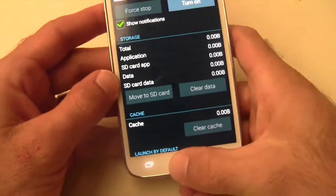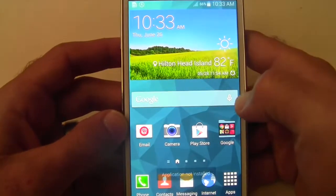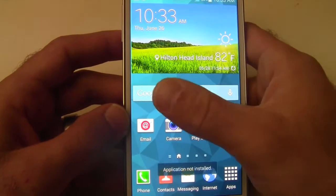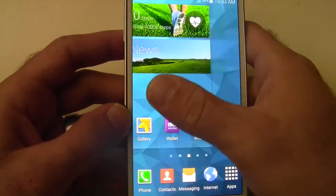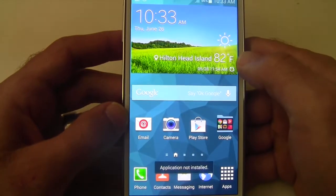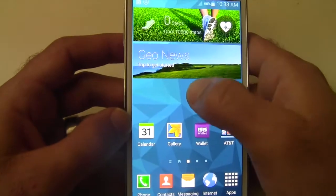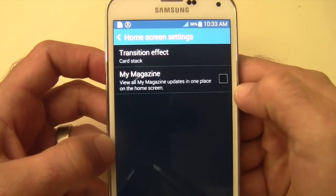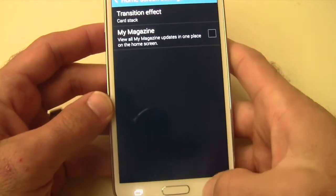So now it's off. Once we exit out of here, you'll notice that it still does not scroll all the way around. The one thing you will notice is that it does stop and it won't scroll over to My Magazine. So you still have to go to your home screen settings and make sure that that's unchecked in order to get that full rotation.